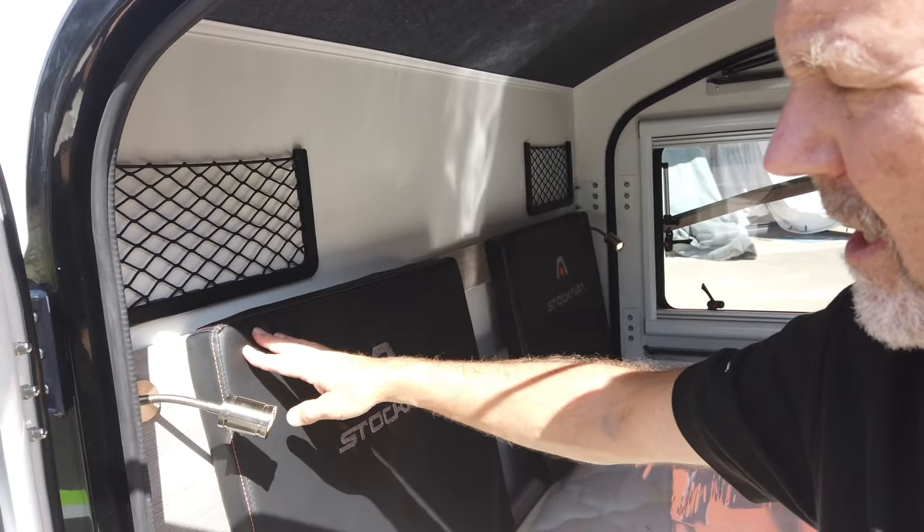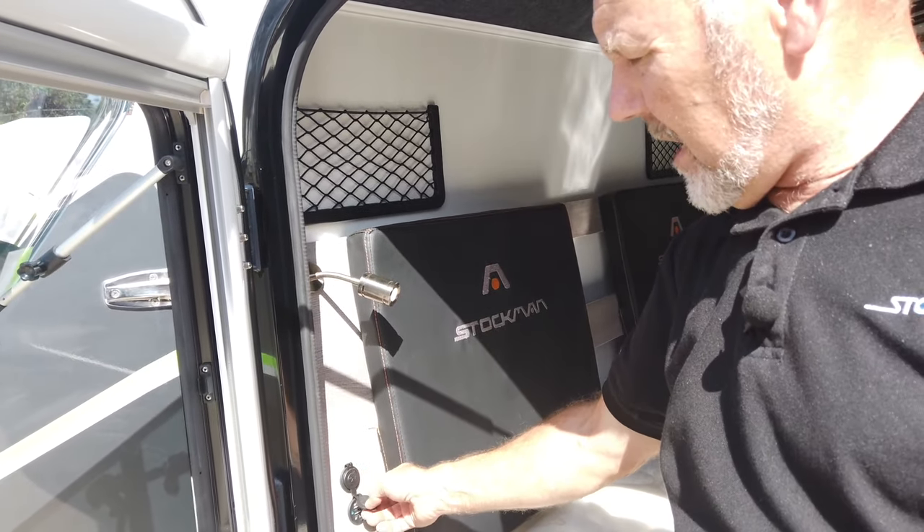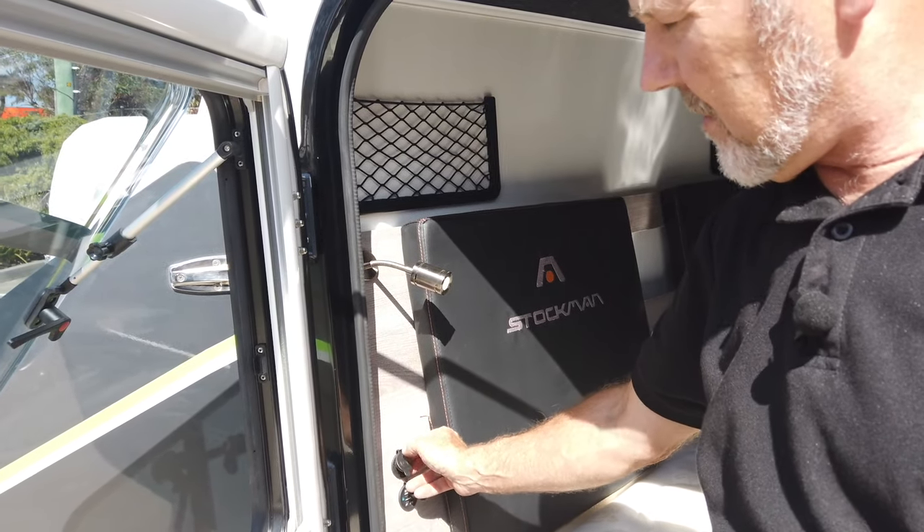Looking behind here, there are a couple of reading lights. You can charge your phones at night, or there's a cigarette lighter outlet if you need it.